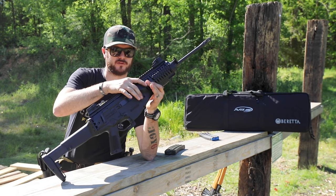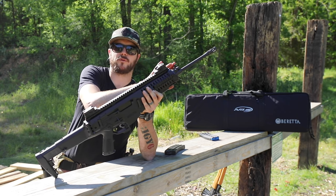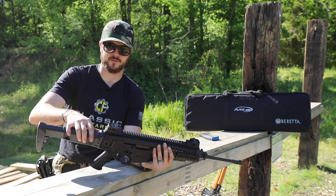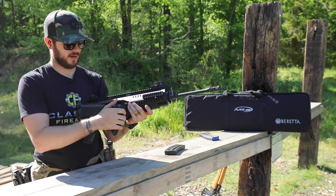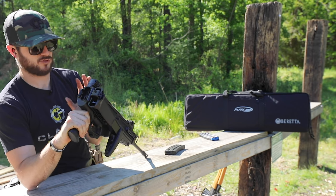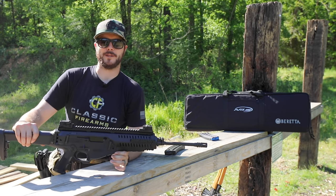It does have sling mounting positions all over the place, and right in front of the gas system itself it does have a sling attachment that just rotates 180 degrees to either the left or right side, depending on how you want it set up. It also comes with a sling, which is pretty cool. The takedown or field stripping all takes place within the stock right here — you fold the stock back, push up on your selector, and there's a button inside you push. That allows the bolt and charging assembly to come right out the back end. Pretty neat stuff.